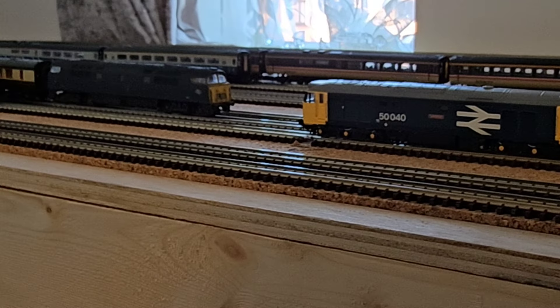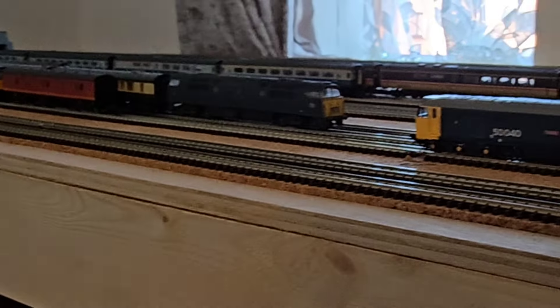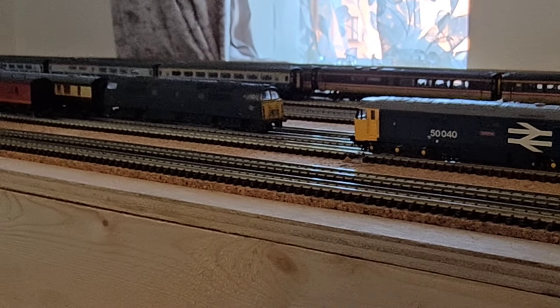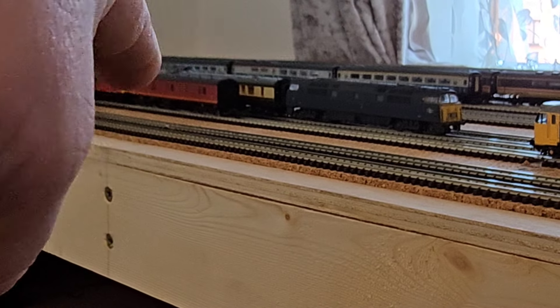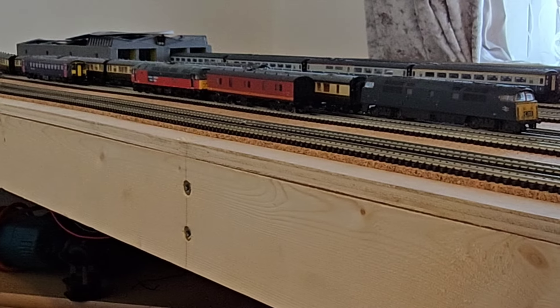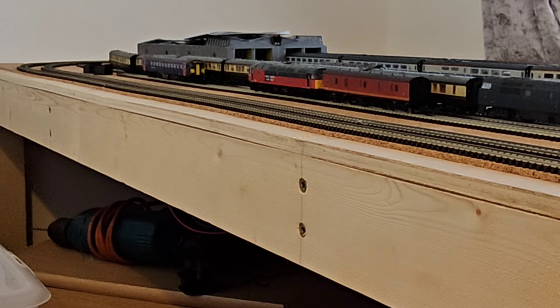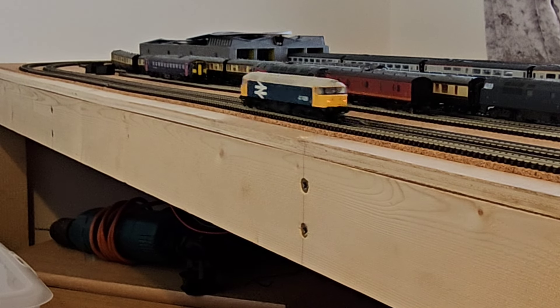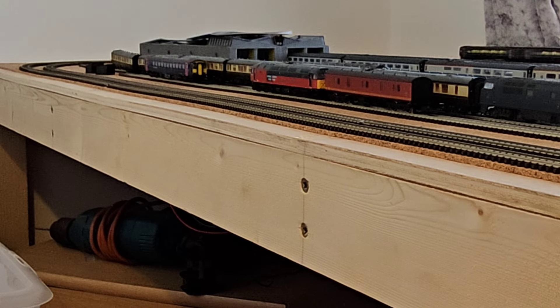We're getting a nice selection of locos on the fleet now — got the Class 50, 52 Western, 37, the 47 with DCC sound, and a 153 in First Great Western blue purple. Two new locos are running in quite nicely and happily.